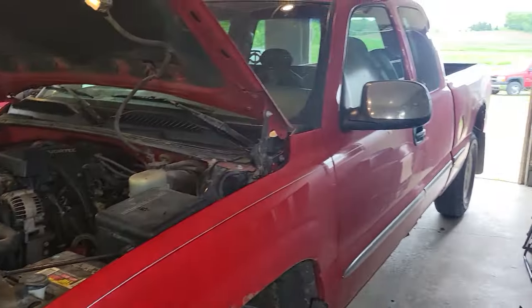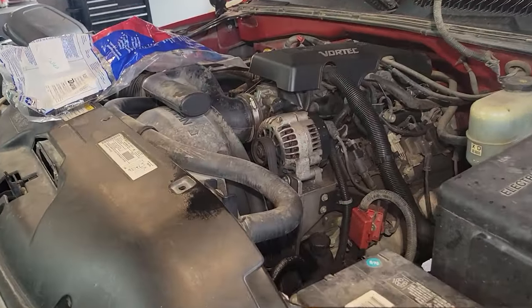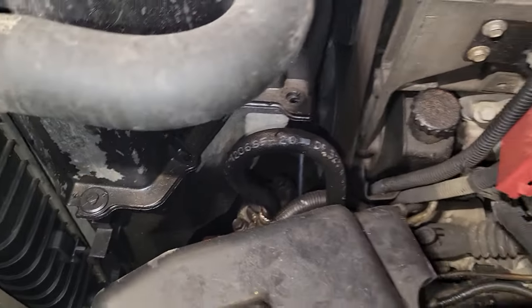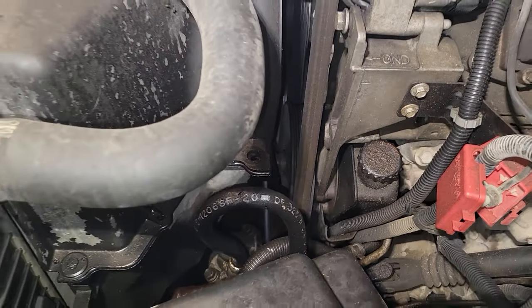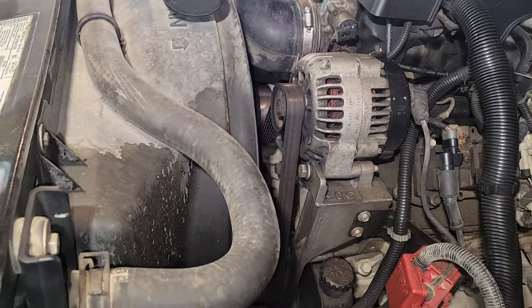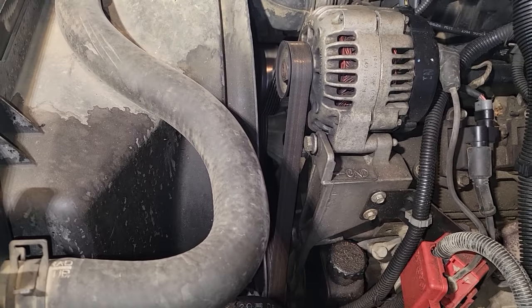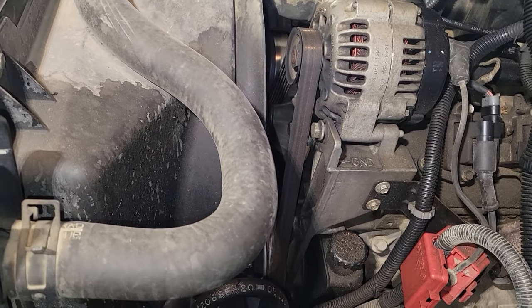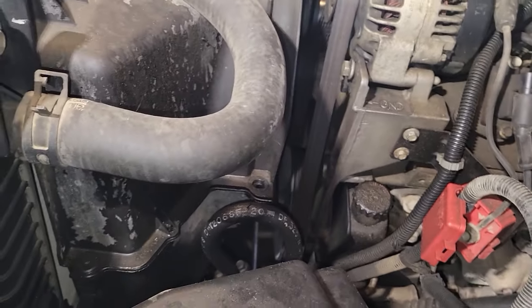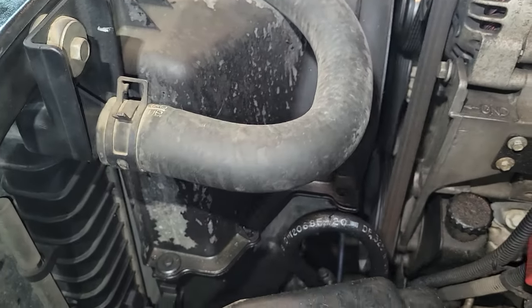We've got a 1999 GMC Sierra 1500 pickup with a leaky power steering hose. I knew it was leaking because I was getting squeaking or grinding and it was a little bit tougher when I turned the wheel. It was getting low on fluid, I had to replace it, noticed some leaking and dripping, and when I looked in the engine compartment this area was really splattered with fluid.